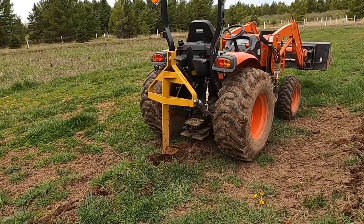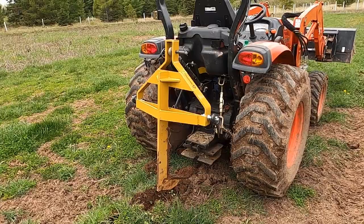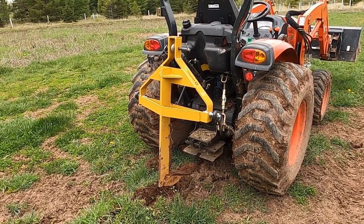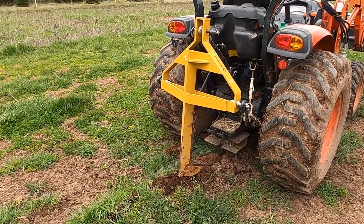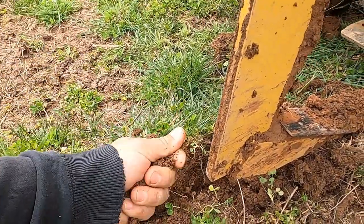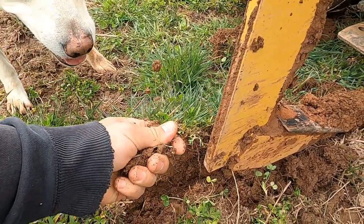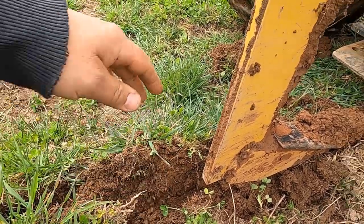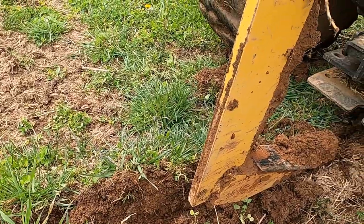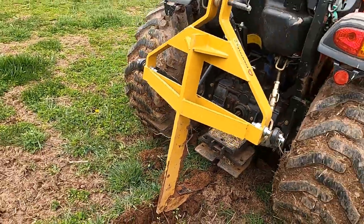18 inches deep — and if I try going deeper than that, I'm losing traction and the tractor's not able to pull it through. This is some pretty heavy-duty clay soil. This is some of the better stuff because I've had clover growing on it for a couple of years here. Right now, about 16 to 18 inches is letting me go through.